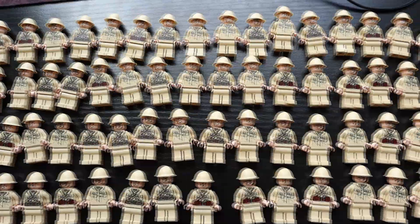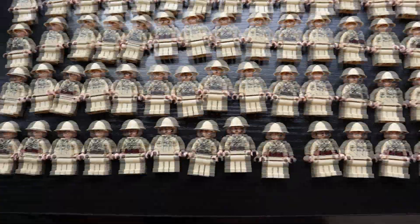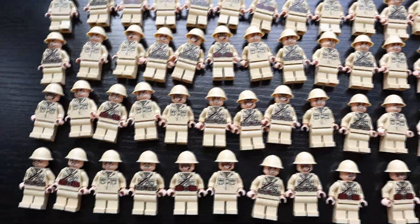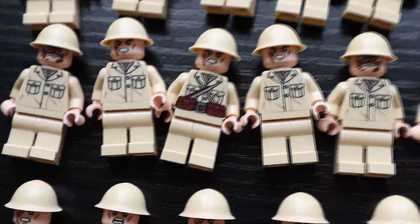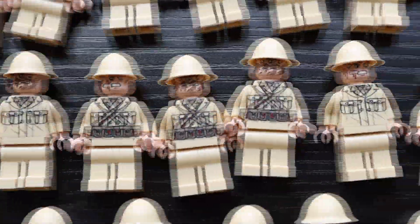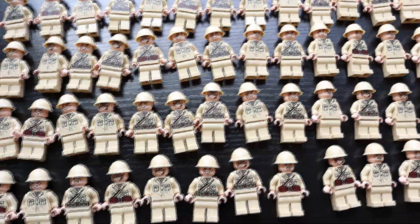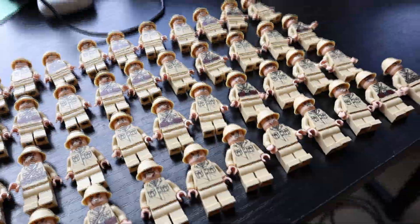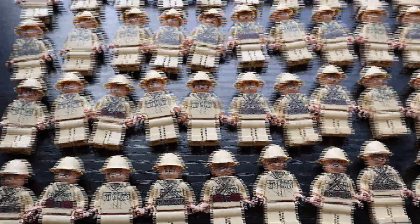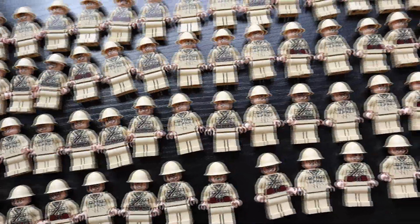We've got the Japanese army for Hacksaw Ridge completely built — about 80 figures, which will be plenty for the Japanese side of the MOC. There are three or four different torso versions and three different head versions, so there's a lot of variety. I still have to add weapons and pose them, but I wanted to show this cool shot of them all laid out. It's going to turn into a really awesome battle very quickly.